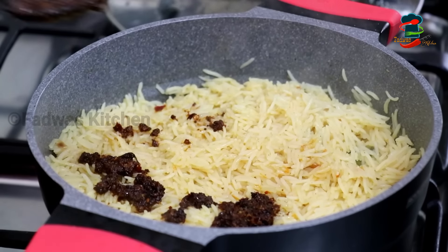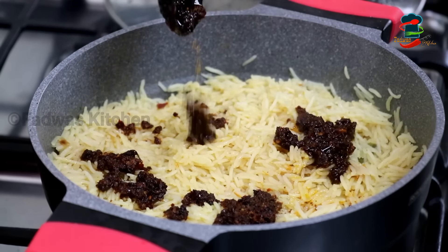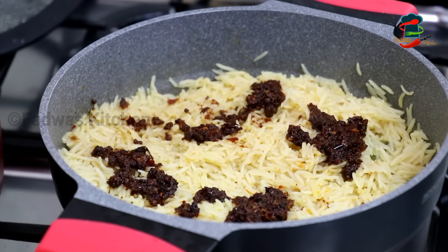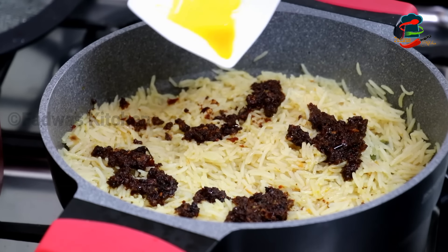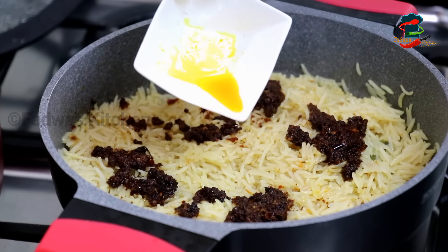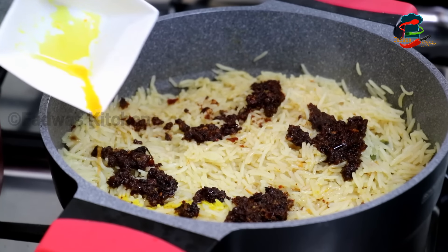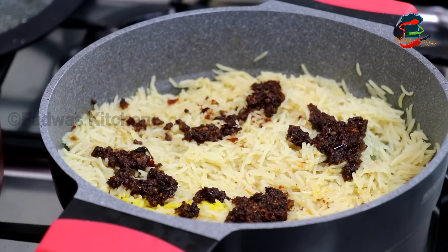This is a little spicy because we have a little spicy. It is not a lot of spicy. You can add some oil in the chicken. You can add a little red color in the chicken, and you can also add two reds to this.